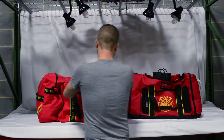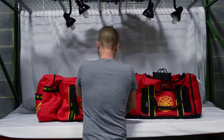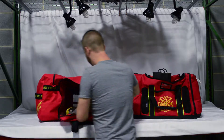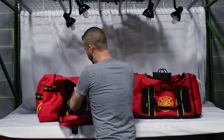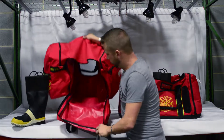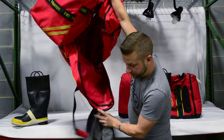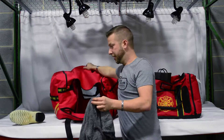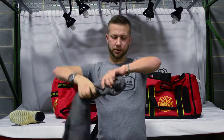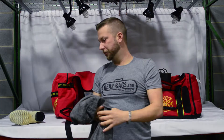Wow, I can tell just from opening the front here — there's actually water in the bottom of the bag. Look at that. The towel itself — I bet I could probably wring water out of here. Oh yeah, it's still completely soaking wet.